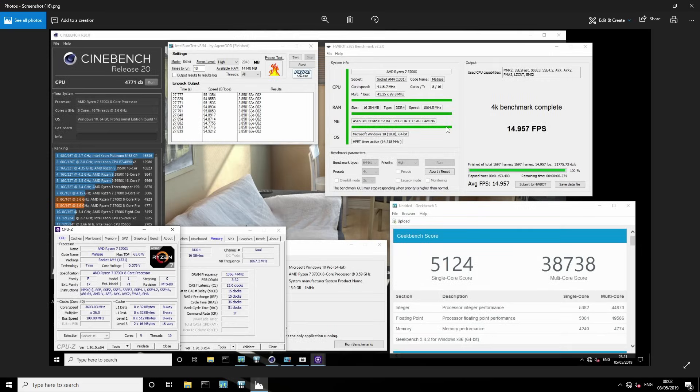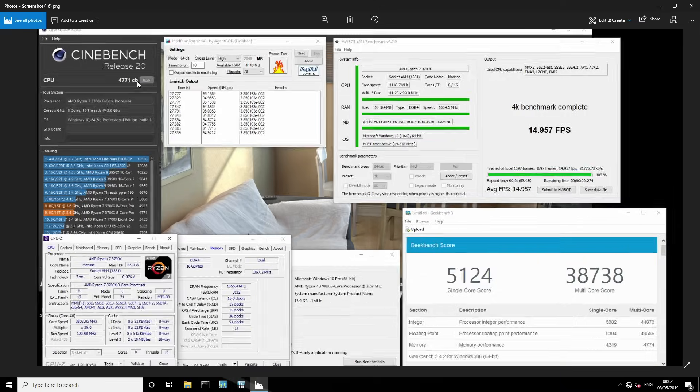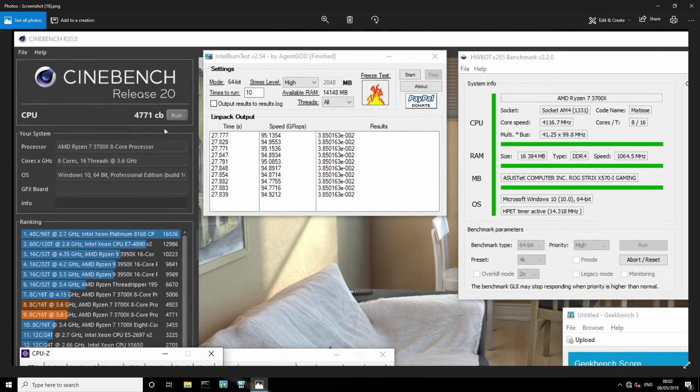Here are the baseline results — I ran all of these benchmarks with the system at stock. On this motherboard, the CPU normally puts out 4771 in Cinebench R20, sometimes 4780, but most of the time hovering around 4770. For Intel Burntest it spits out about 95 gigaflops. For HWBot x265, which is a video encoding benchmark, that runs just under 15 FPS.